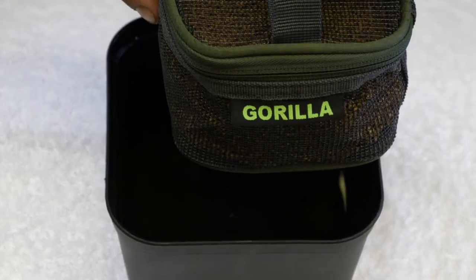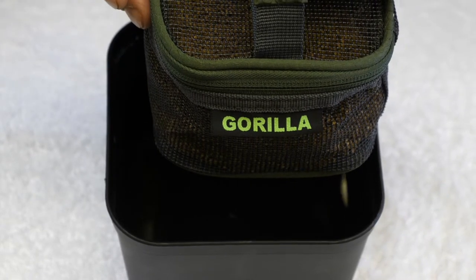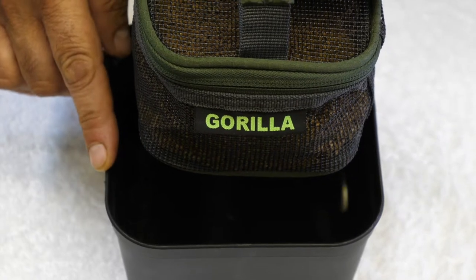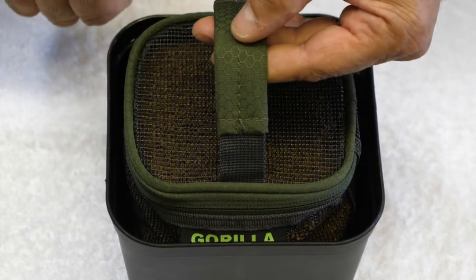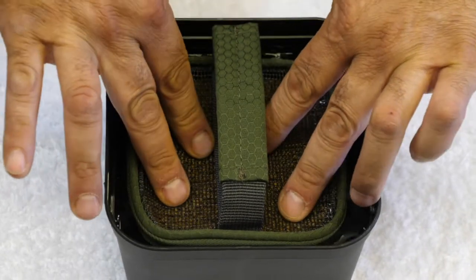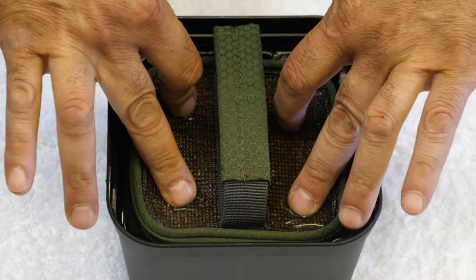Once you've put your pellets in the zip container, use any two or three pint bucket filled with water and simply submerge your pellets into the water for a minute or two.